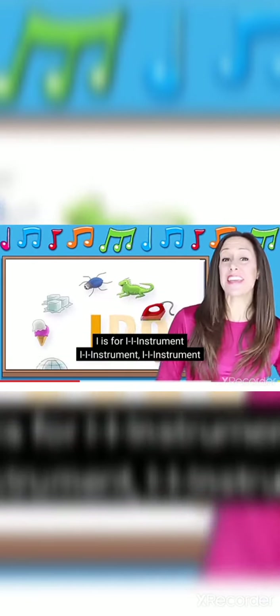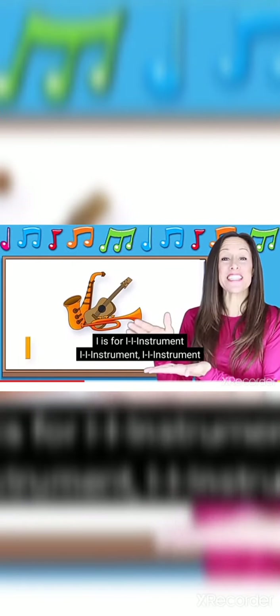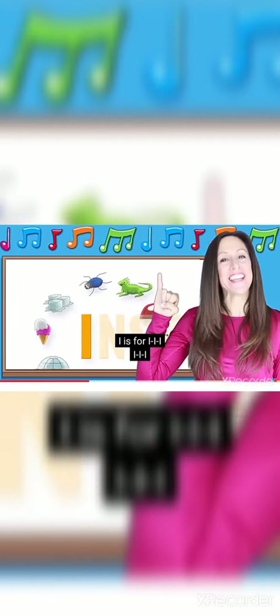I is for instruments, instruments, instruments. I, I, I.